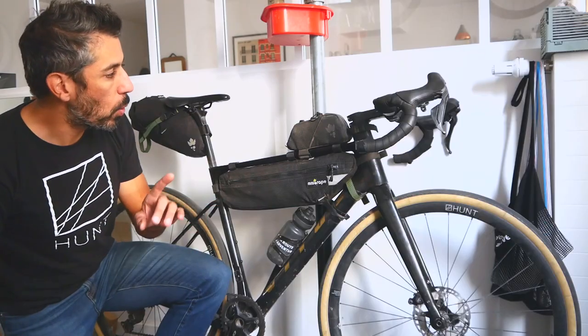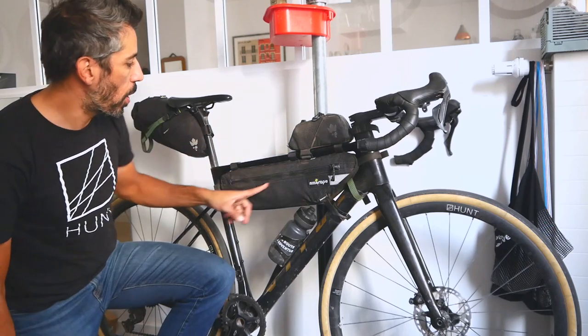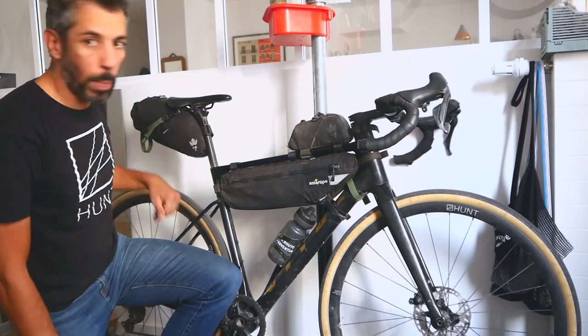First, we decided to go by categories and not by bags, because we realized we don't have exactly the same bags. So first we're gonna show you what bags we have — these are the three bags: top tube, frame bag, and seat bag.